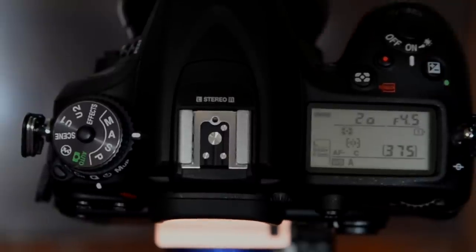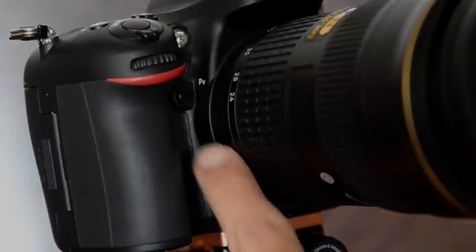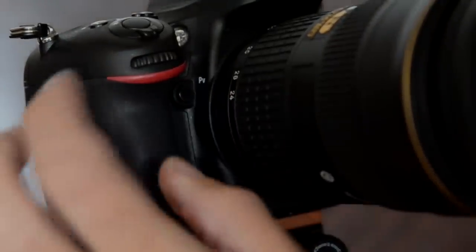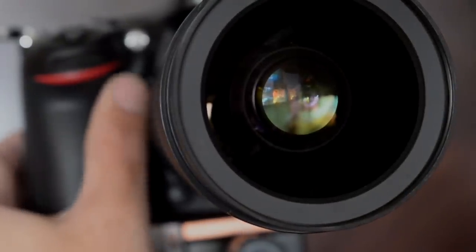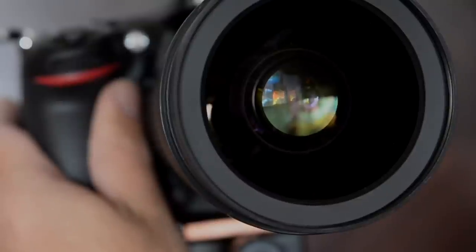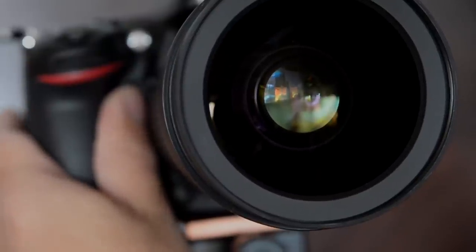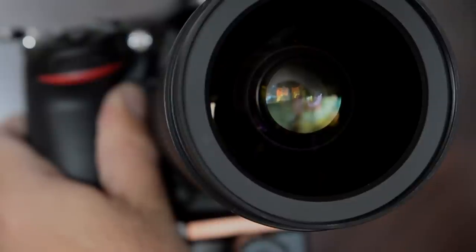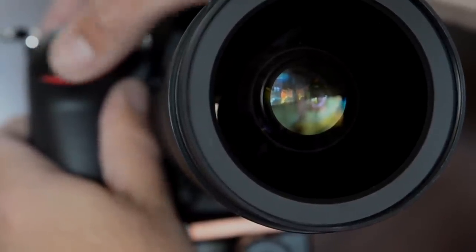This exposure compensation button is one you want to learn to love. It tells the camera if you want to go over or under its suggested exposure. This camera lets you go a full five stops in either direction — just like the D800 — and you absolutely want to learn how to use it to get shots that look the way you want. Also down here at the front is the depth of field preview button — a bit tricky with a big lens and fat fingers — but it stops the aperture down to your shooting aperture so you can see the actual depth of field.